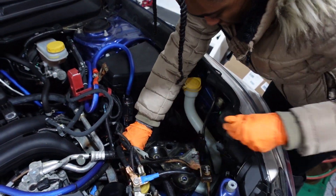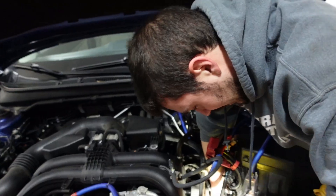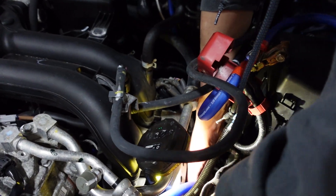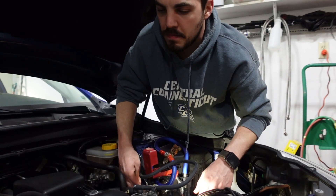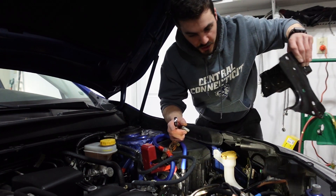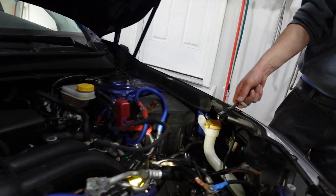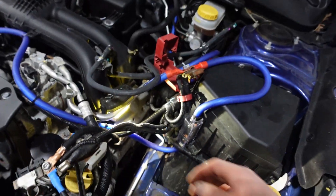There's also another 14mm bolt on the frame around there. Got it out — looks like we got really good access now to the spark plugs. See the coils right there? Nice, we're looking good. Taking the battery out and the tray, we now have better access to the low beam headlight right here.